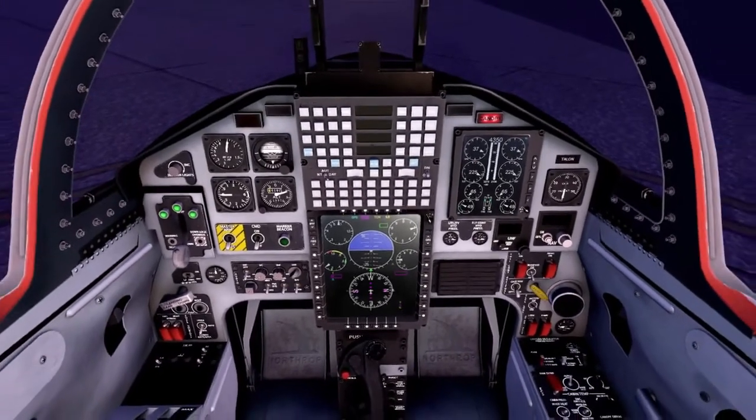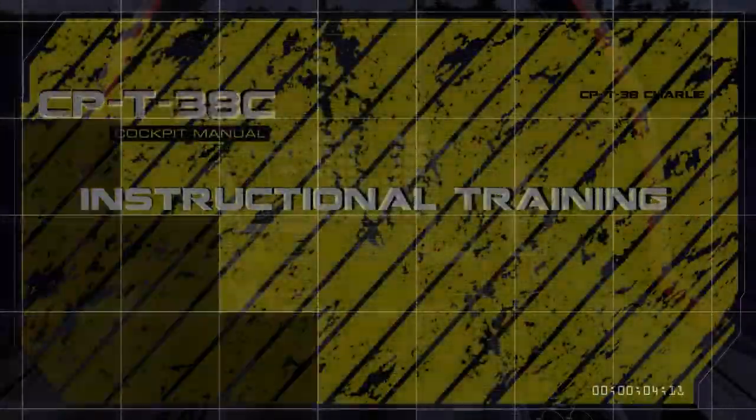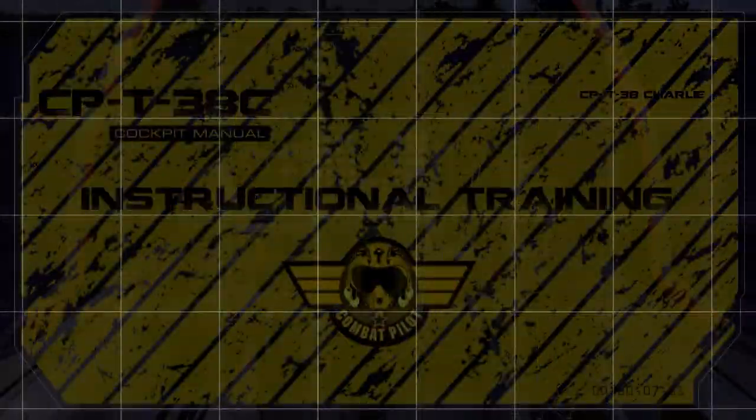You are now ready for the after engine start checklist. This has been a Combat Pilot instructional video.